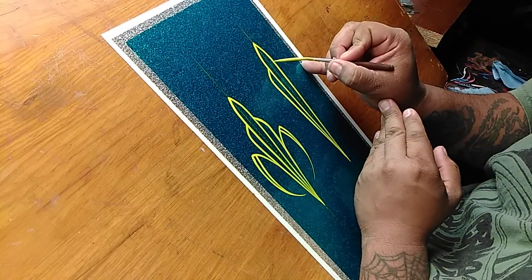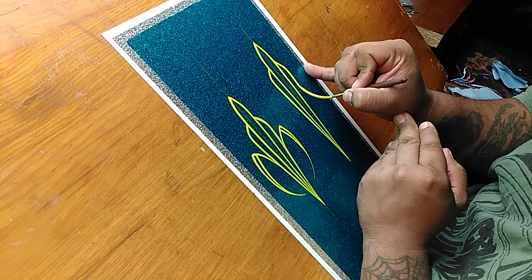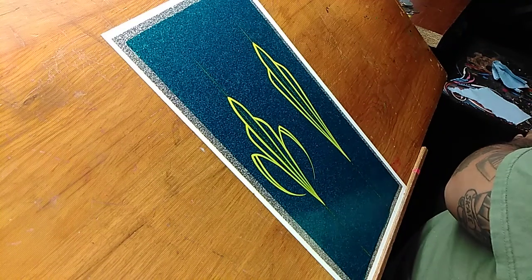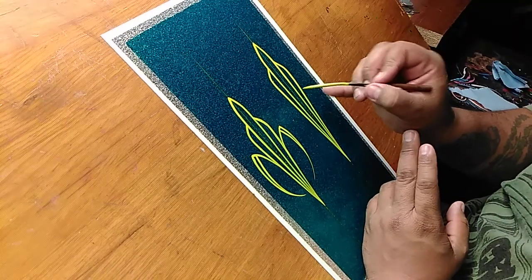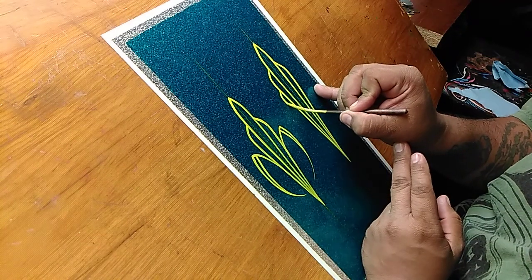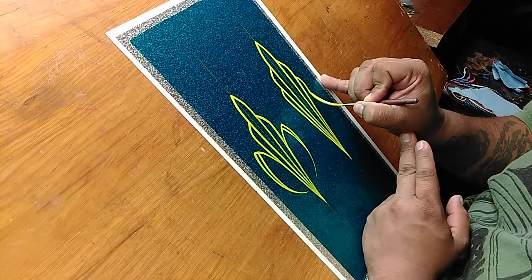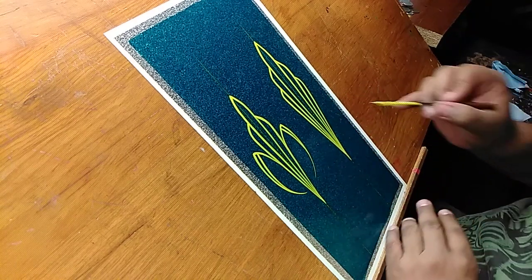Same thing over here — go outward, trying to make sure you've got the same angle and the same kind of curve point. Follow that down until it meets up. Now what we're going to do, we're going to do this twice on this one: out and in, and then out and in. Kind of gives it that Art Deco feel.